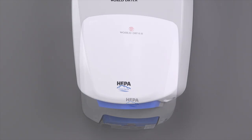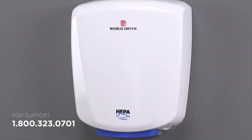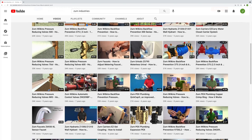We hope you found this information useful. If you need additional support, please reach out to the WorldDryer customer care team. For other installation and troubleshooting videos, visit the Zern channel on YouTube. Thank you.